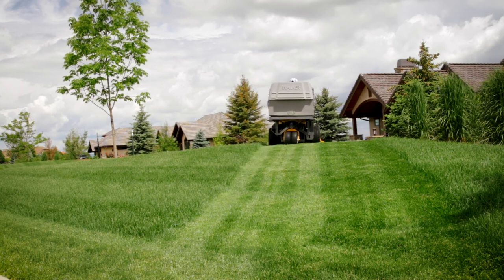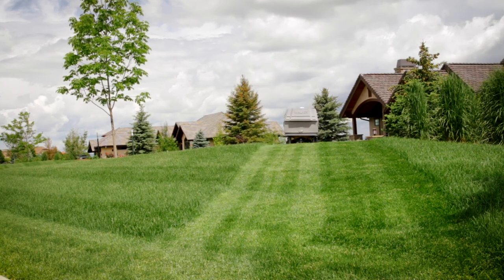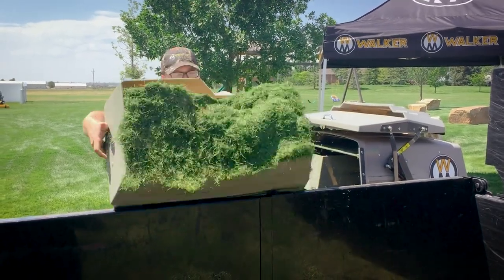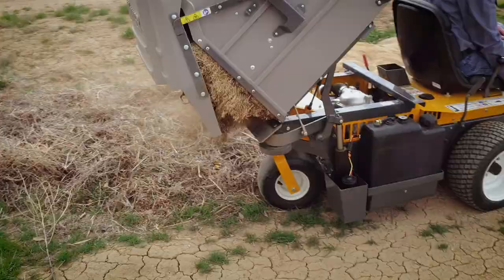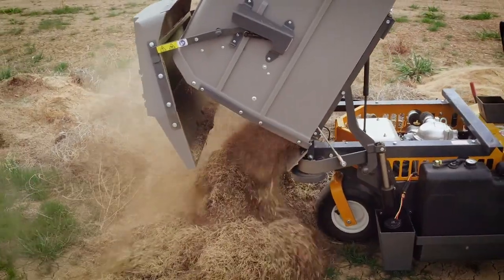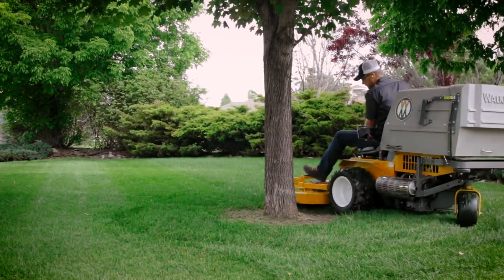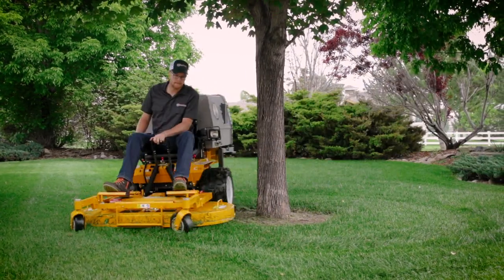The Walker mower was designed to cut grass beautifully with efficiency and ease. Even when collecting grass clippings, handling grass was never an afterthought — it was a design focus. On the first prototypes in the late 70s, the goal was to design a mower that would collect grass clippings without bulky external tubes or hoses.